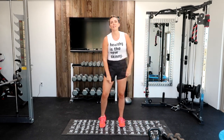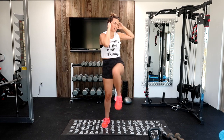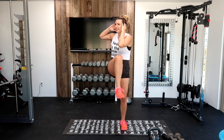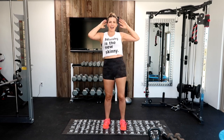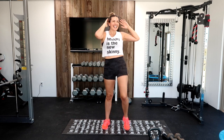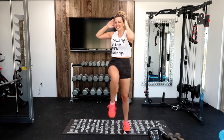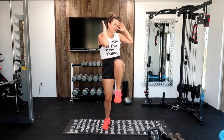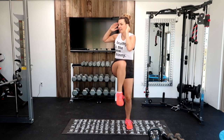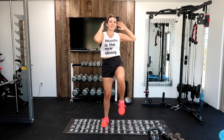Knee to elbows, you guys remember these — keeping that heart rate up. One of you wrote me and said that you love the pace that I go at because other fitness instructors go way too fast. I totally agree with that — it's like they did crack before they started their workout. I just can't move that fast, and we don't have to. We're doing just as much work at our own pace. Five, four, three, two, one.